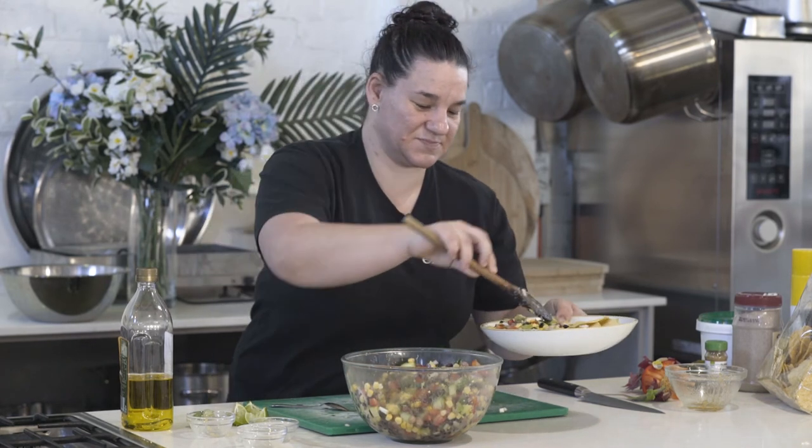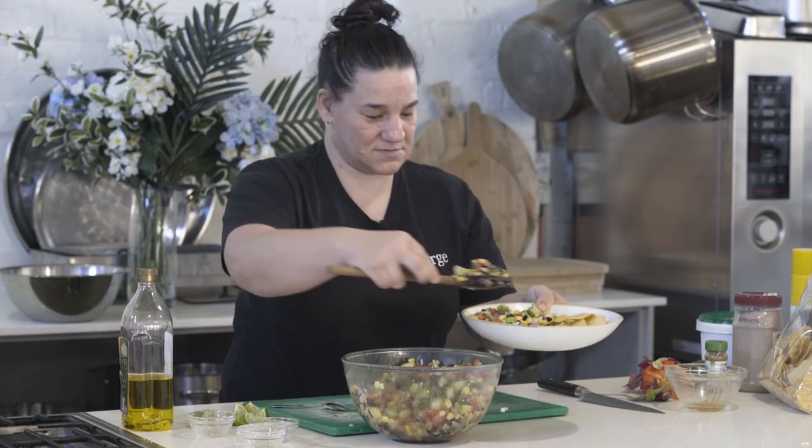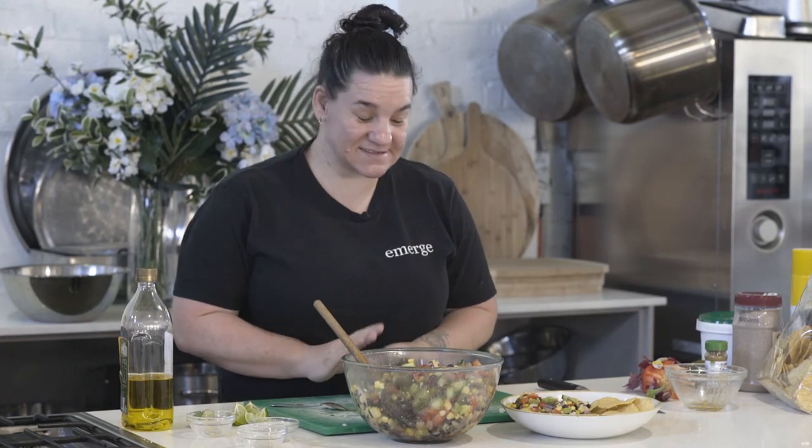And there we are — just beautiful. I hope you enjoyed that little dish. If you decide to make it yourself, please add your photos in the comments or hashtag the home project.